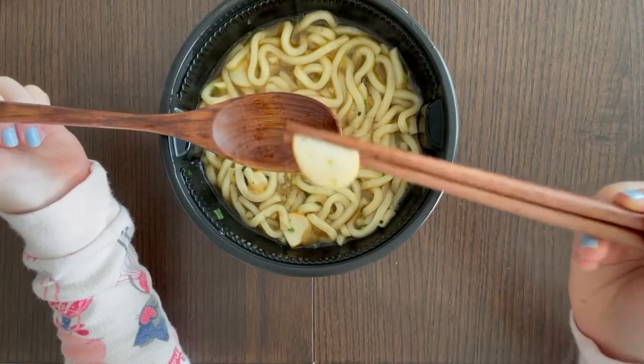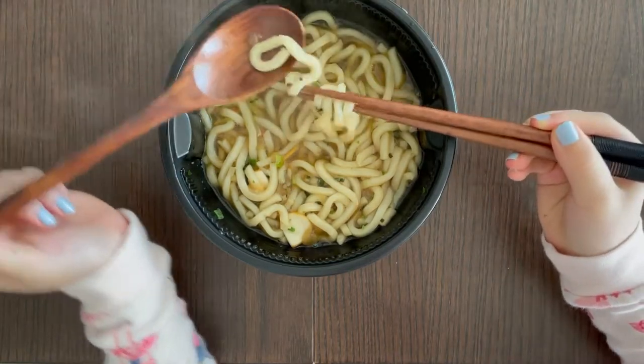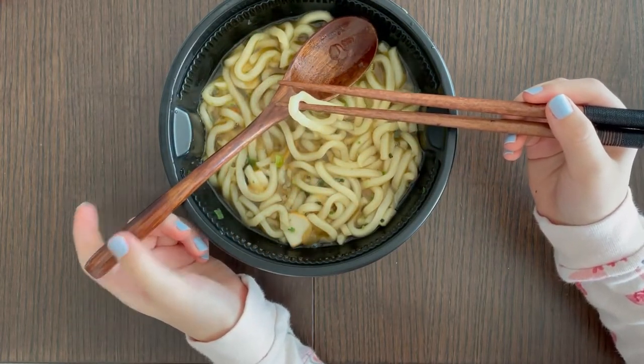This would be a good lunch — I wish this could be my lunch every day, I love it! If you liked this video, subscribe. Please press the like button and check out many more videos I've already uploaded that you haven't seen. Bye!